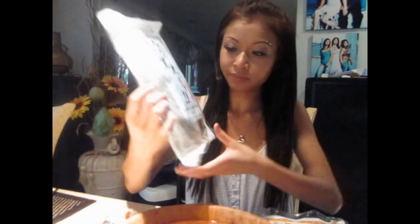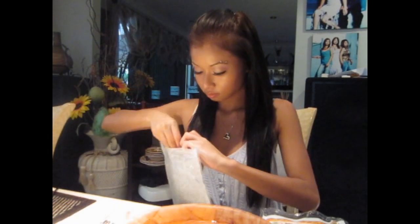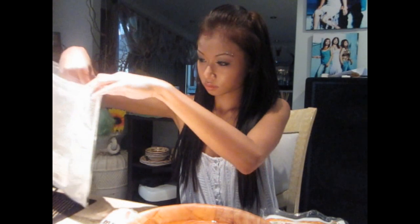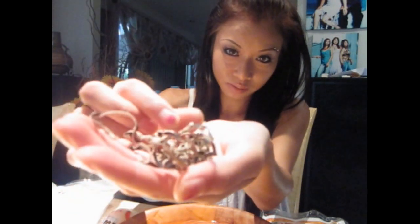I got just a small cup or a handful of black striped mushrooms. I'll just show you what they look like. They come in a bag — you can buy them for like $2 at the Asian store. They're just like thin strips of fungus mushrooms.